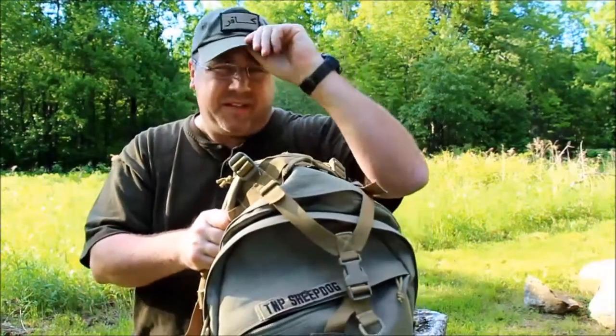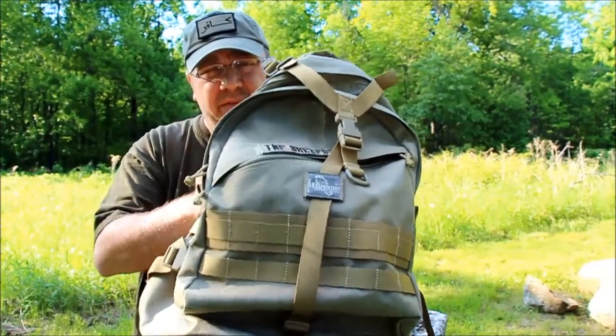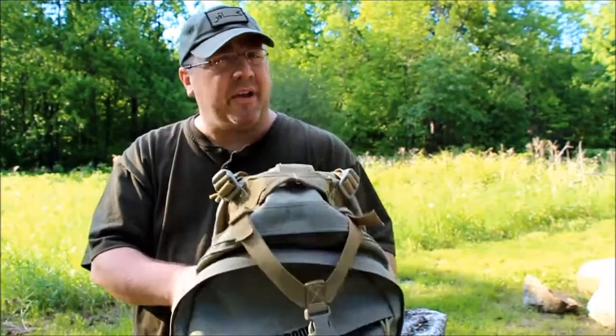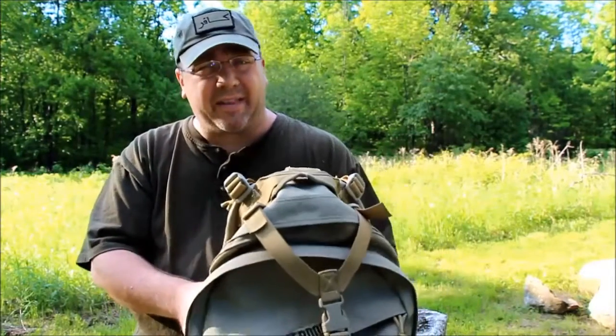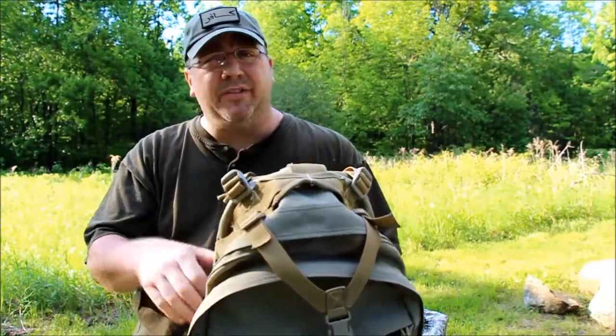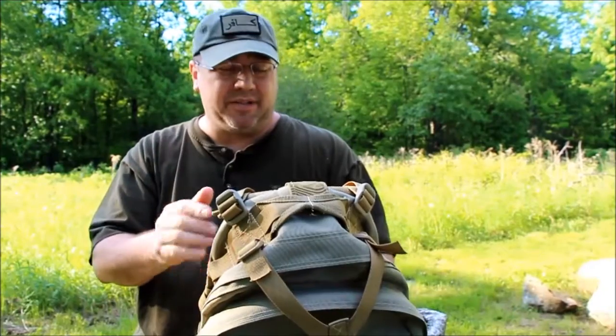Hey everybody, Tim here from the Tactical Defender on YouTube. Today I want to show you the Maxpedition Vulture 2, which is my primary hiking pack. It's an incredible bag — that's pretty much all I can say, it's an amazing bag. At the end of this video I want to share a couple things that I may or may not like about this bag.